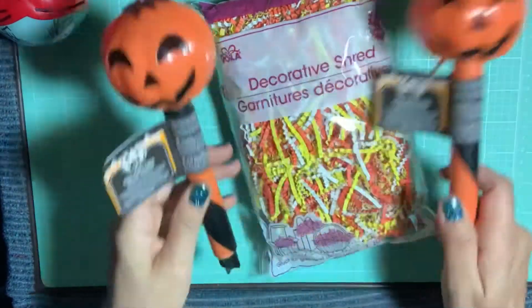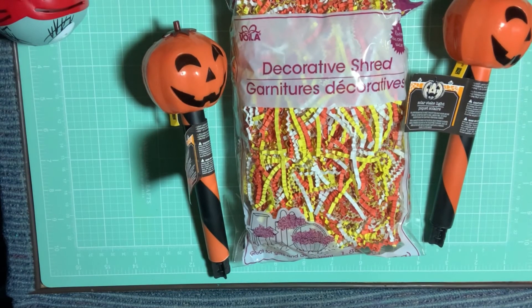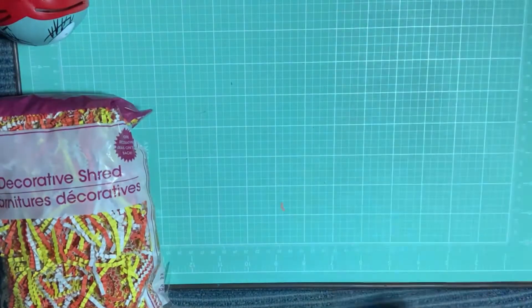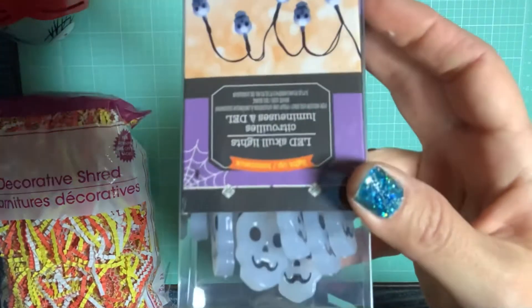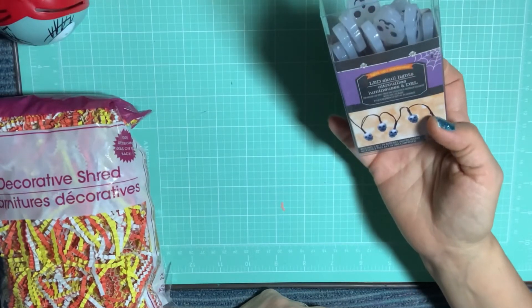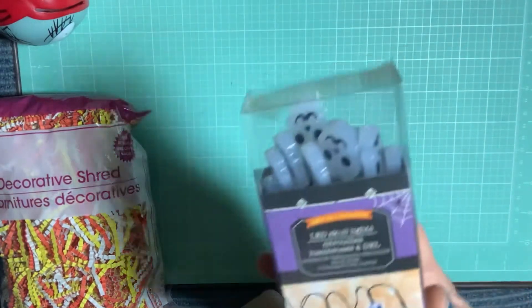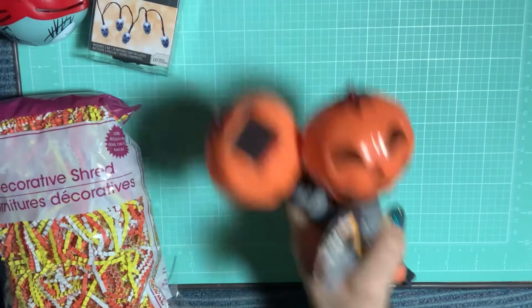I've got to put these in right away — that's why I wanted to get this video out. Now that I've shared it, I can put them in by the front door. I also picked up these really cute little skeleton LED lights — you get ten lights, also from Dollar Tree.